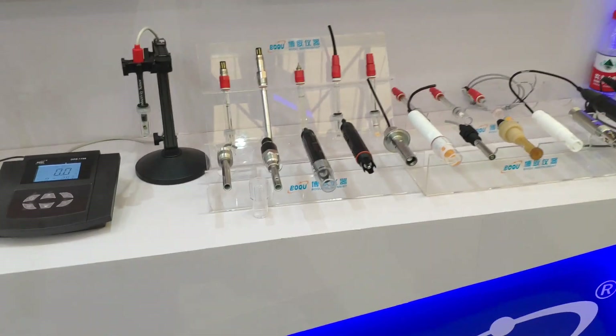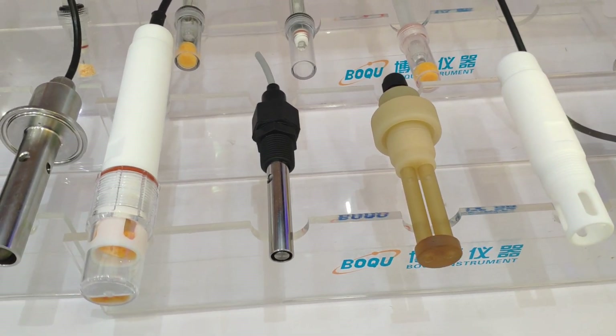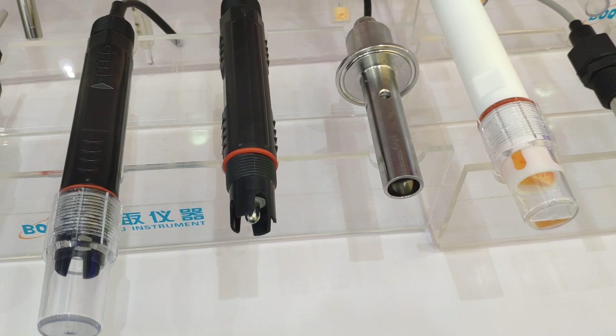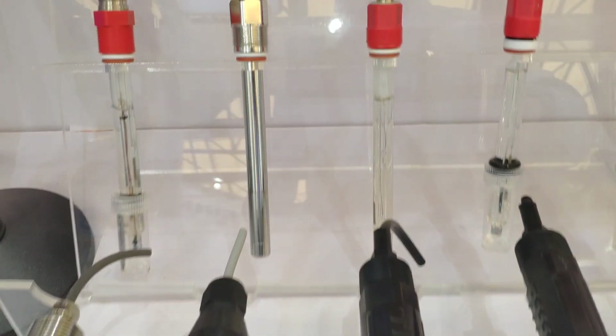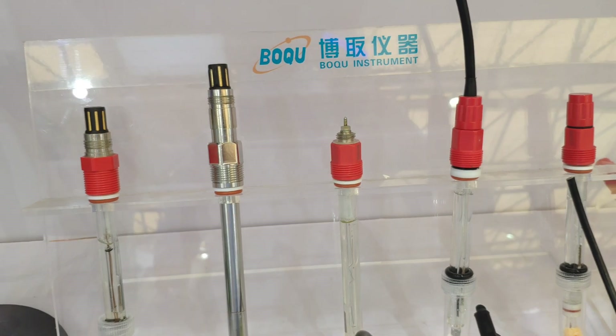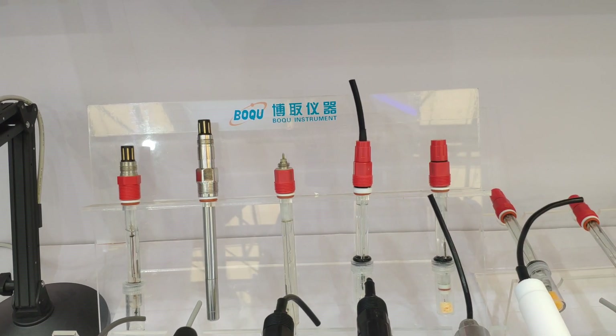And the high-temperature sensor. Some high-temperature sensors for SIFO, glass BLG sensor, for the conductivity sensor, 2-kilometer conductivity sensor, and ammonia nitrogen sensor. High-temperature sensor — PUCU.